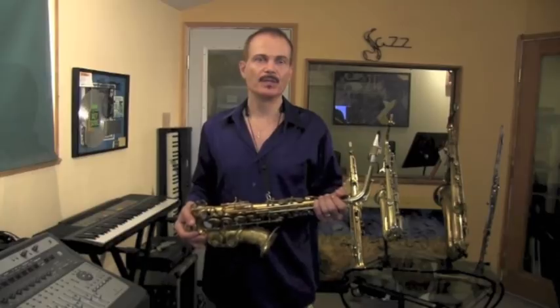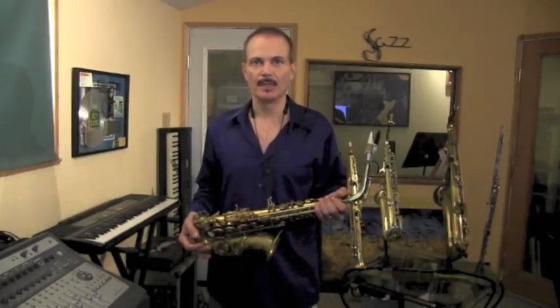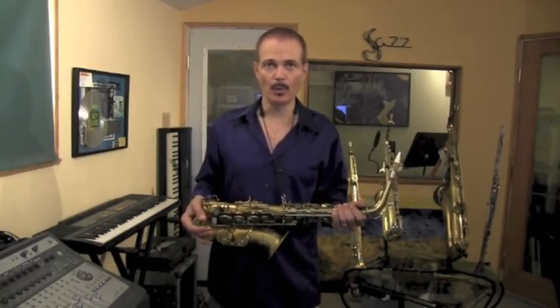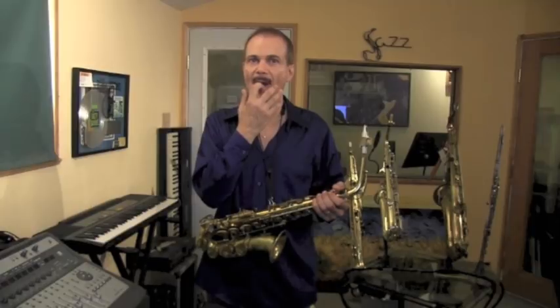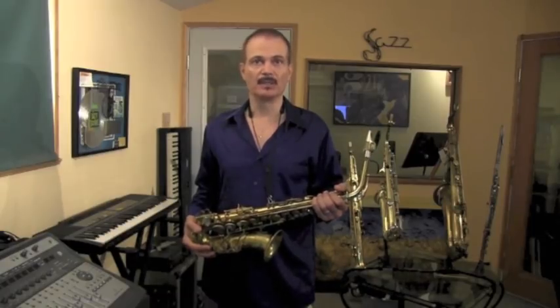First I'm going to start off teaching you the incorrect way so we can compare it to the new way that I'm going to show you. In the incorrect way — which I'm going to call from now on the old way — you are taught to put your lip over your bottom teeth like this. Most of us have been taught that way, and the problem with that, number one, is that it sets up an air resistance, which I'm going to demonstrate to you.